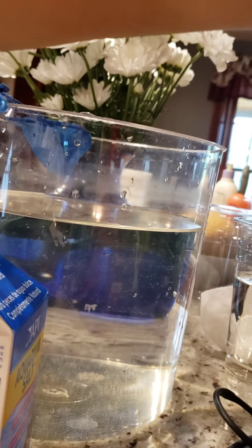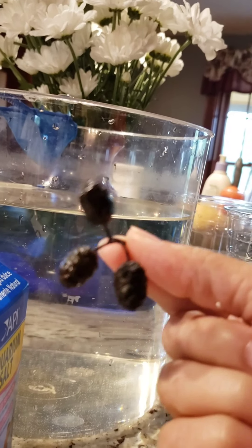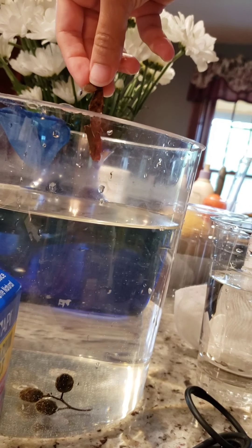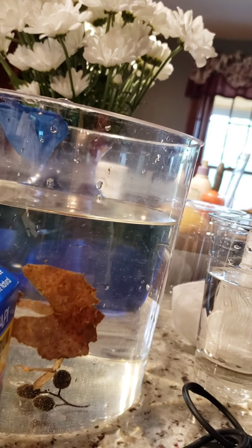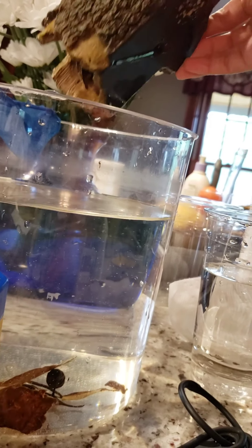First, as I put in new tap water, I'm going to dechlorinate it — one, two, three, four drops. For home comforts I've got some alder cones, some used almond leaves, bits and pieces of them.